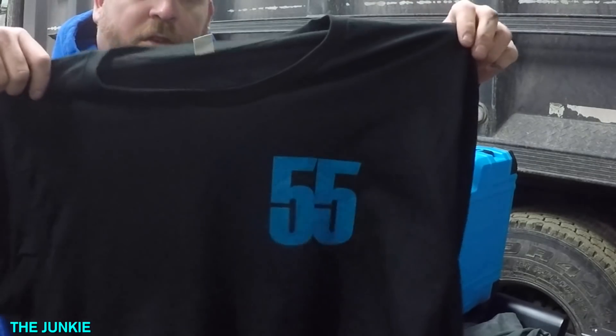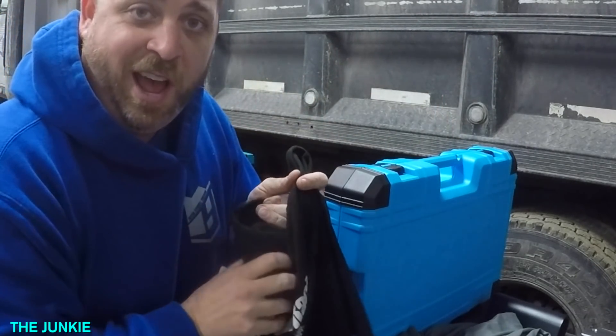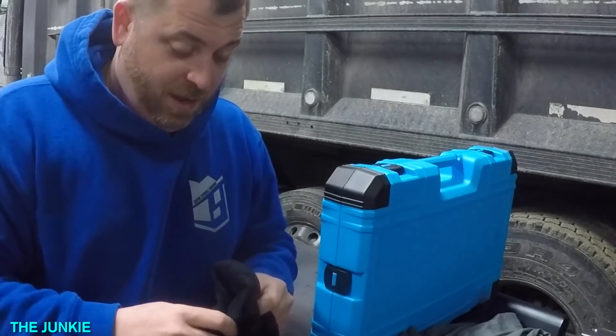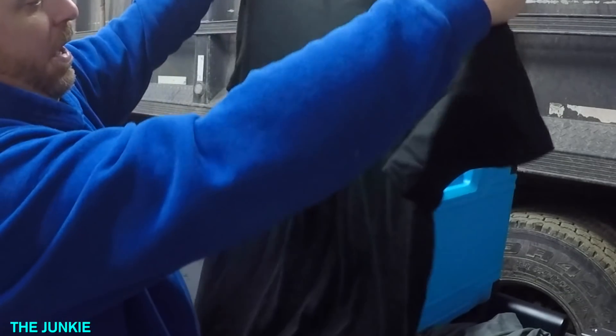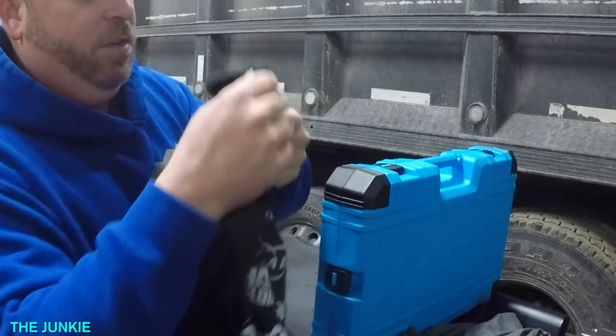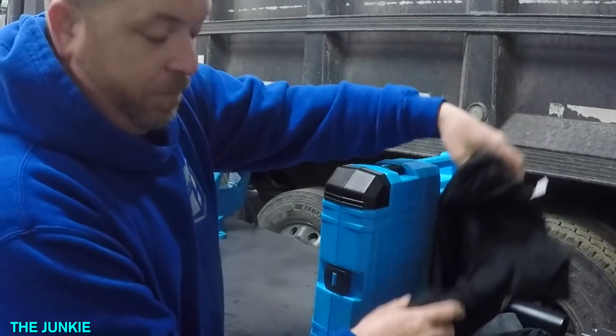They also sent me this black t-shirt. Somehow they knew my size — nobody ever asked. I guess maybe they looked at my videos and realized I'm a bigger guy, but it's all right. These t-shirts are the soft kind — they're made by this Alternative brand, and let me tell you, those aren't cheap.